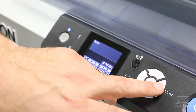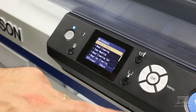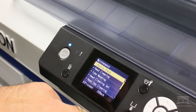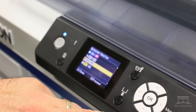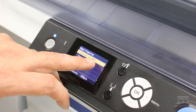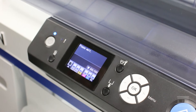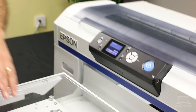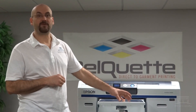At this point, go into the menu or the maintenance section and go to head cleaning. Select selected nozzles and choose the white channels only. We're going to do a light clean — this performs a clean that consumes two milliliters of white ink instead of 18. As soon as this finishes completing its cycle, we would perform a nozzle check right on the platen to confirm that the white ink is in fact recovered.